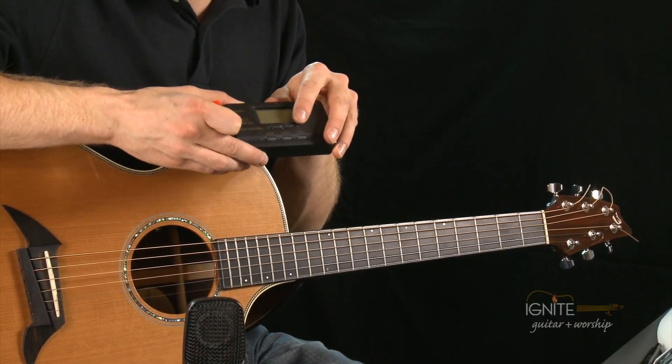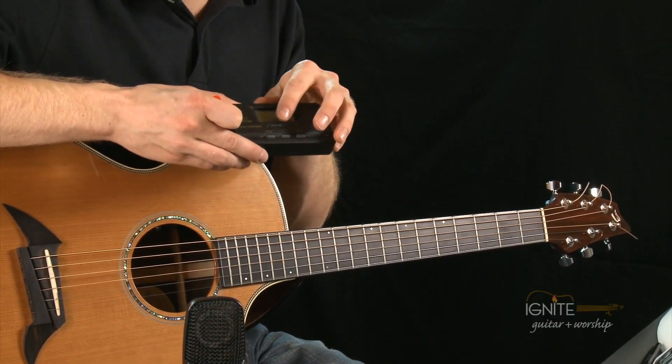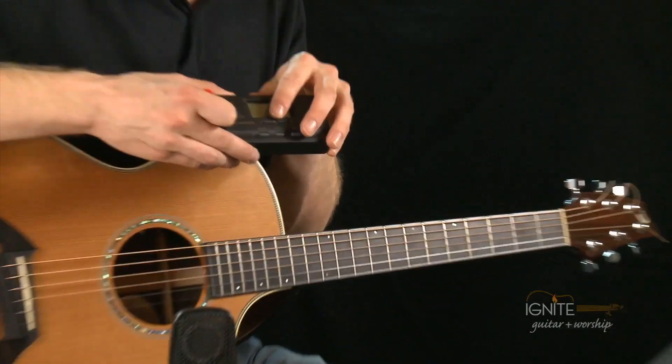Back to getting your strings in tune. We have strings on the guitar, and now we're going to tune your guitar. The pitch is how high or how low the sound is. If you have a tuner, I'll show you the one that I have — this is something you'll need for tuning. When you tune, you've got what looks like a flat note and what looks like a sharp note, and there's a little spot in between that signifies that you're in tune.